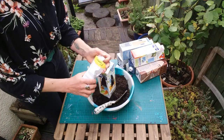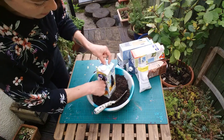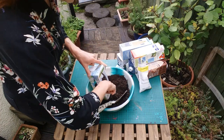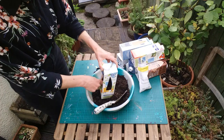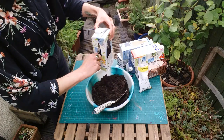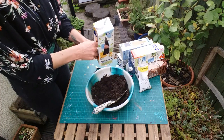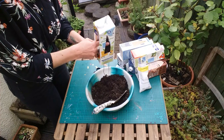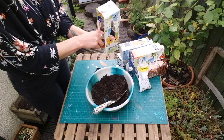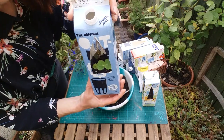Take a few nasturtium seeds and pop them in — I'd put about three in just in case some don't germinate. Cover them up and add a little extra soil, firming it down nicely. If you're running a community activity and people are taking these home, I usually say to water them at home rather than leaving them dripping wet. If the soil is pressed down securely it won't come out, and they can give them a good water when they get home.